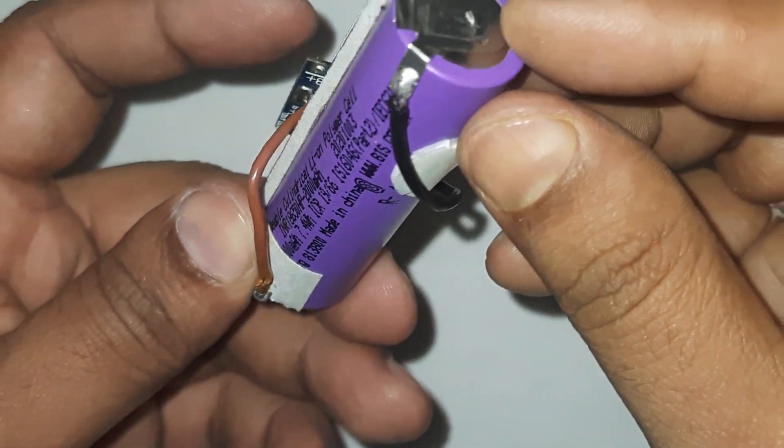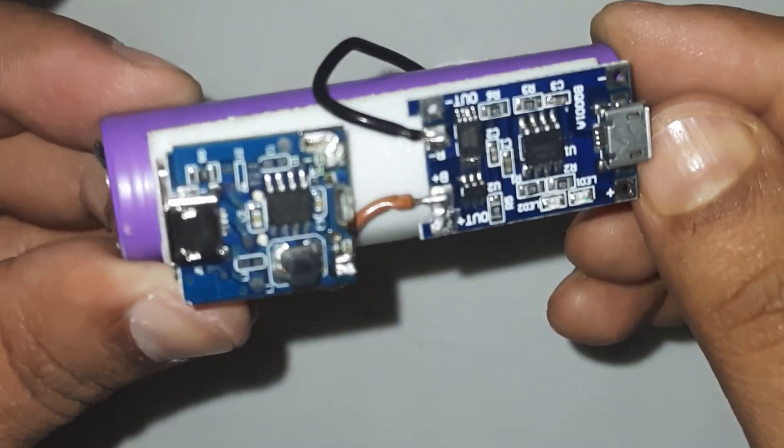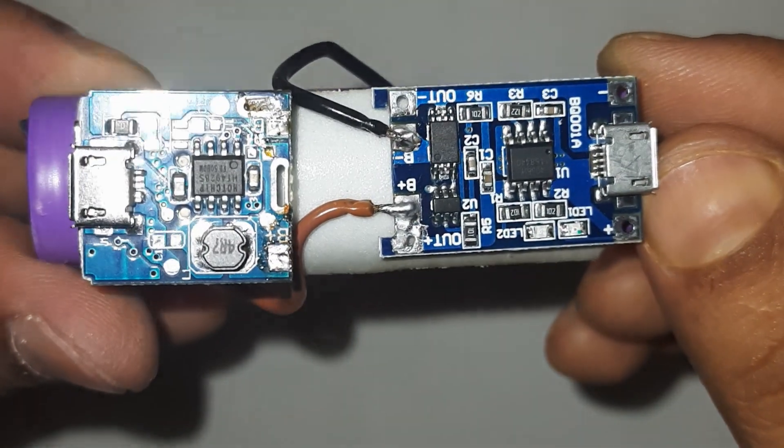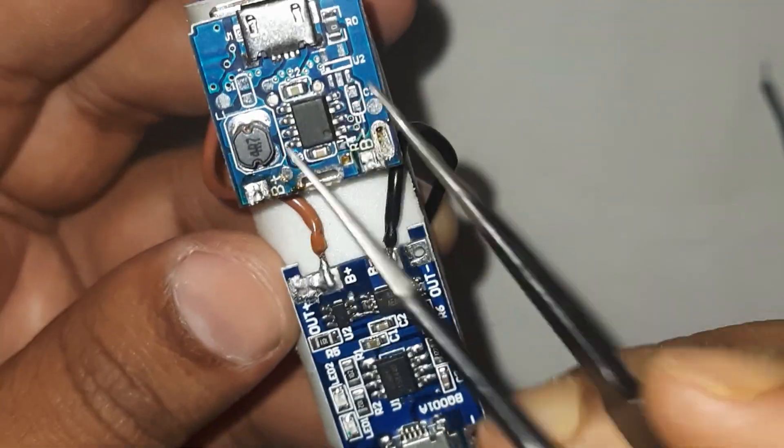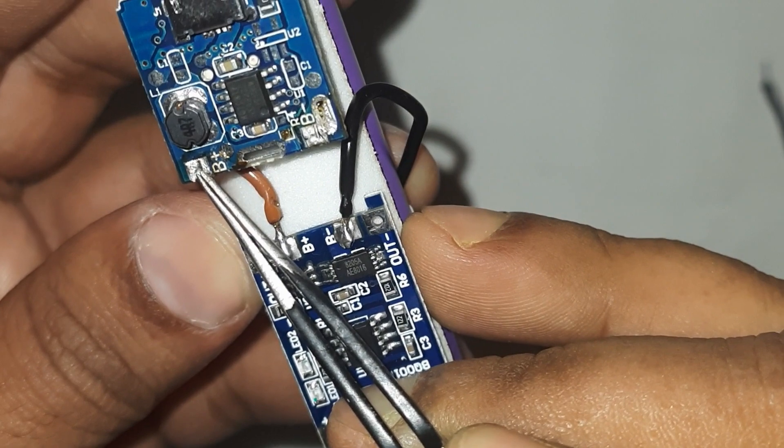Connect the battery terminals of the 5V step-up module in parallel with the battery connection of the charging module — B plus for battery plus and B minus for battery minus.